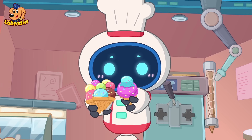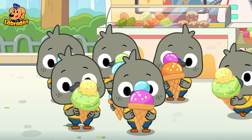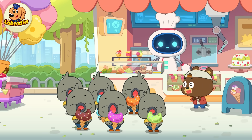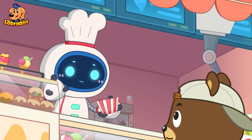Here's your ice cream. Yay! It's so yummy! Wow! One chocolate cake, please!